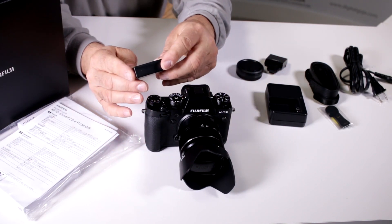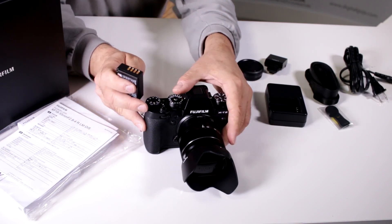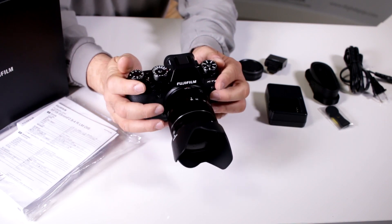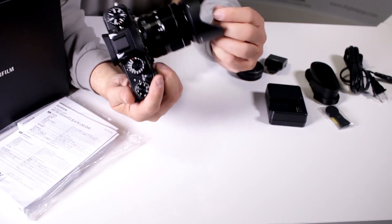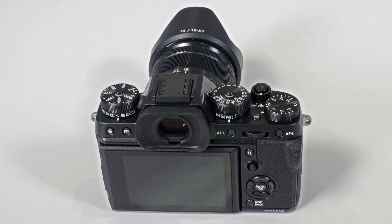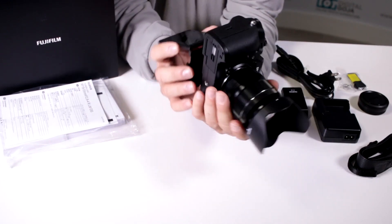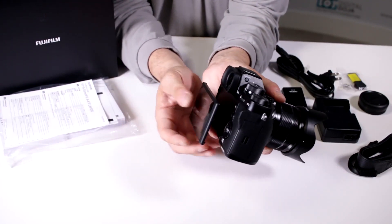They've incorporated a new NP-W126S battery, which has a higher milliamp rating — likely due to the demands of Ultra HD 4K video recording. The screen is not a touchscreen, but it's beautifully bright and clear. The fully articulating screen is a really nice feature, especially for portrait shots or close-up macros.